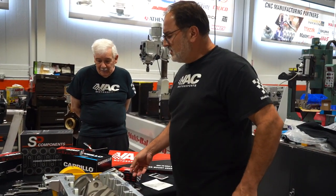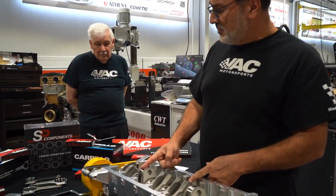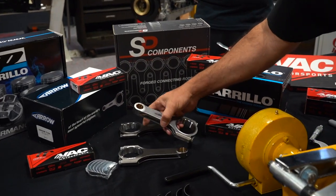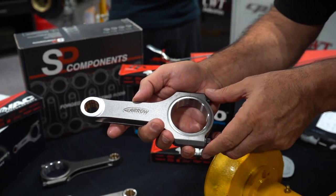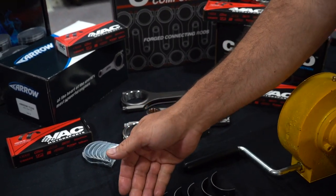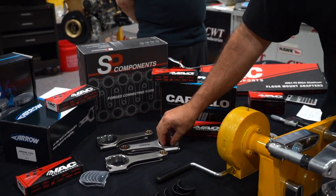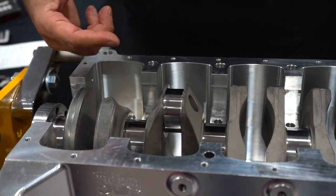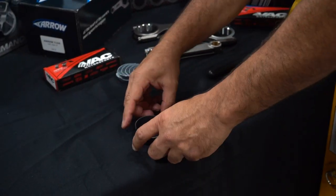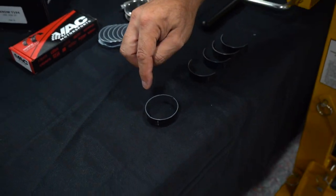There are three things we need to figure out the calculations. We need to know our journal diameter, we need to know our big end diameter after it's assembled and torqued, and then we need to measure the shells. We take the diameter of the big end, subtract the diameter of the journal, and what we're left with is going to be the total of two shells together. Then we subtract this from the other amount and we're left with our clearance.